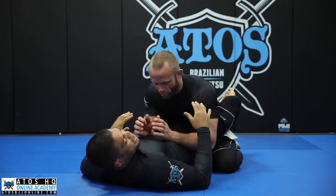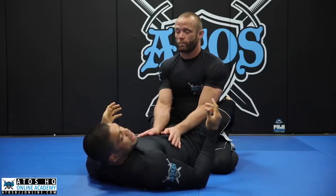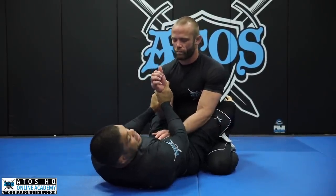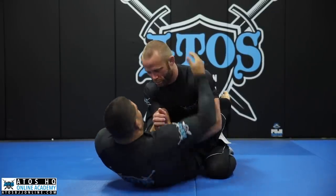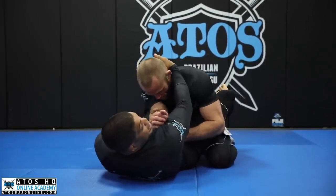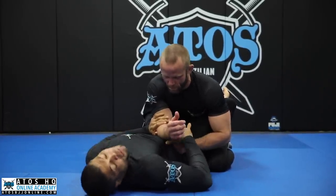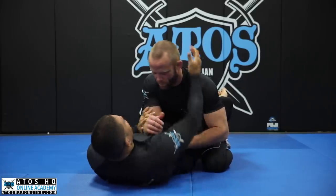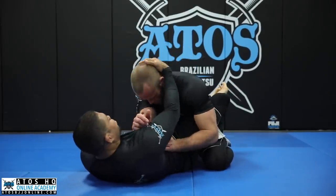The first thing I need to understand is the posture of my opponent. In a good posture, there's no armbar — it's impossible. So I grab like this, like I'm grabbing a baseball bat, and pull his arm a little bit towards me. Then I control his head. I like to grab this side here, and with this hand I push his elbow inside. I need his elbow on my belly button — that's the perfect spot for me to go to the armbar.